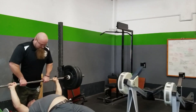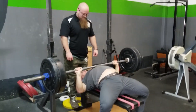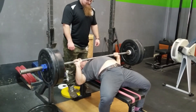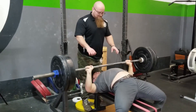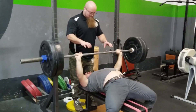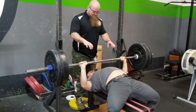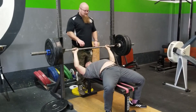There you go. Extend, drag out. Just drive those triceps through the lats there. There you go.